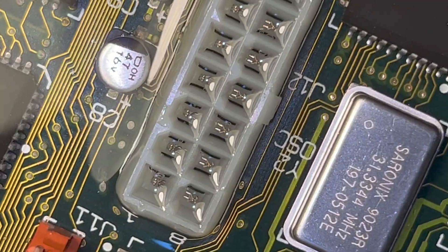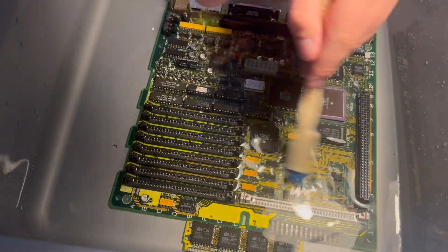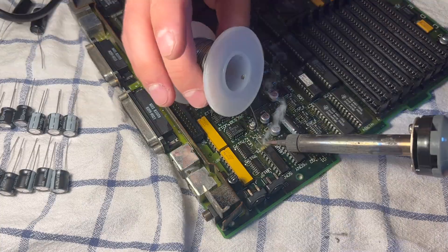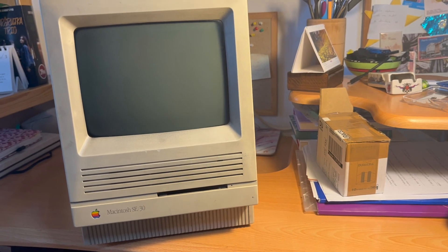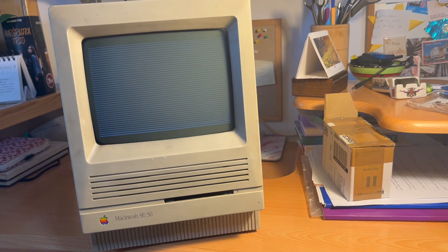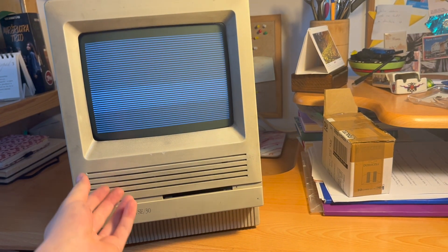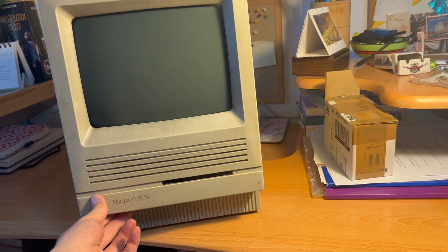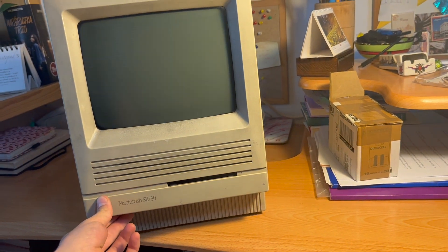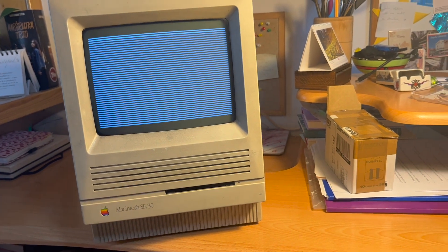So I tried cleaning the board. I soaked it for numerous days in vinegar, alcohol, and distilled water, and that didn't improve the situation. It still gave off the stripe pattern on the screen, which can sometimes also be caused by bad capacitors. So I tried replacing them, but unfortunately there was no change, and at this point this board is essentially irreparable.